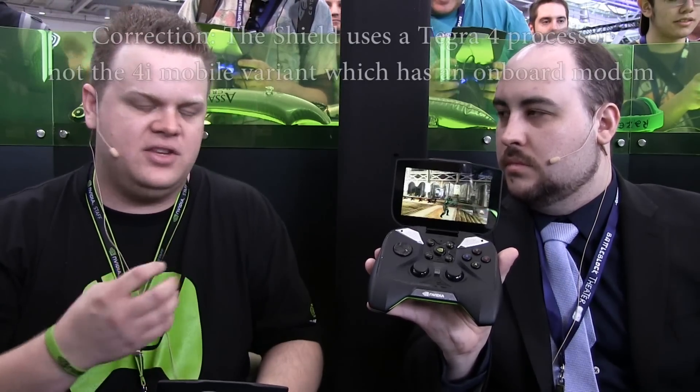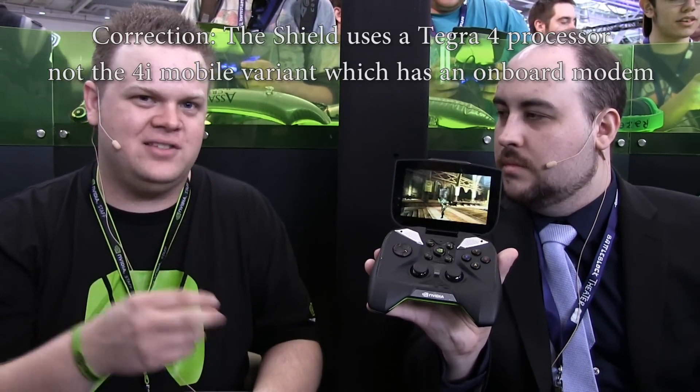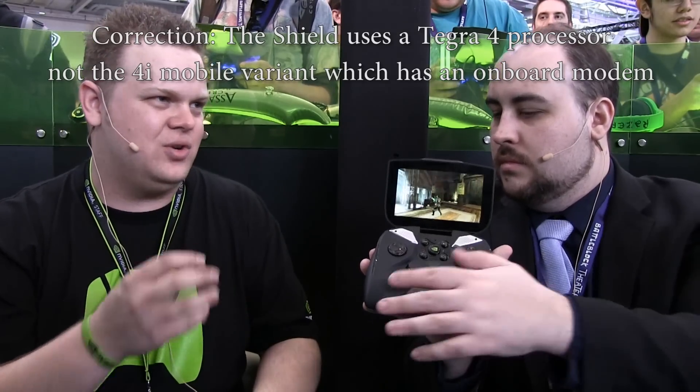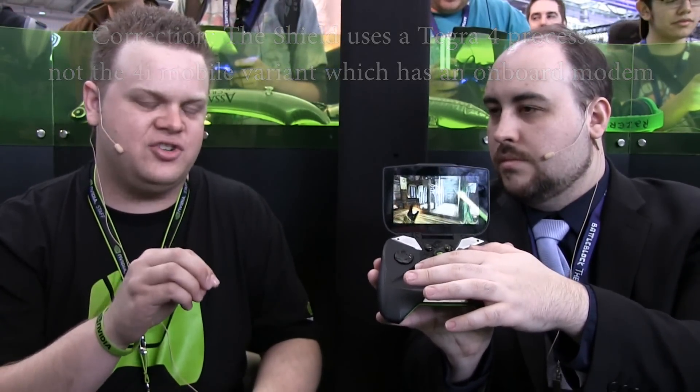We haven't necessarily branded or labeled it like that, but with Tegra 4i you're going to get amazing performance. It's got a quad-core processor with a stealth core so that when you go into minimized applications or light web browsing, it'll just go to that stealth core so you're not draining your whole battery. It's also got 72 GPU cores — if you look back eight years, nothing had that.